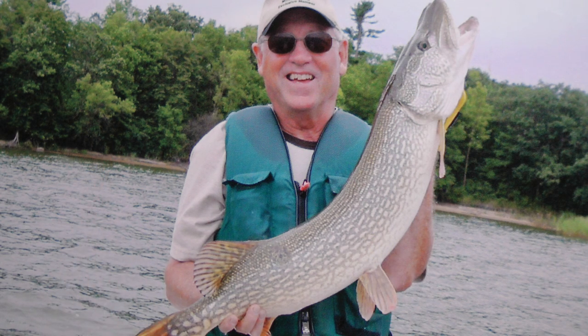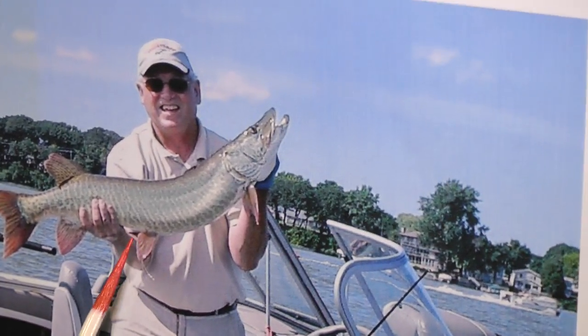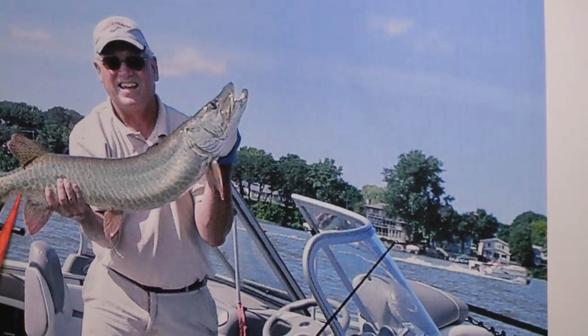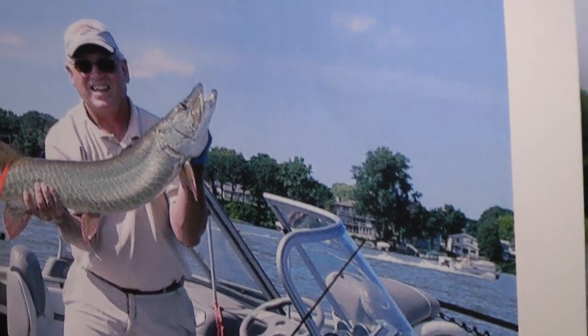Some of your muskies that grow up to be barred fish, like this one, are going to be having spots all over until they mature. But they're going to be bigger spots.